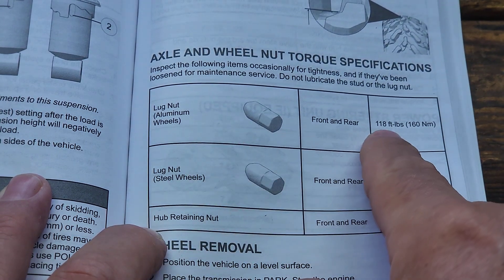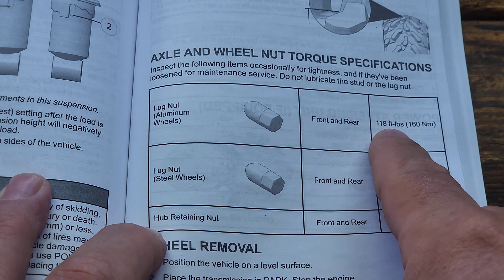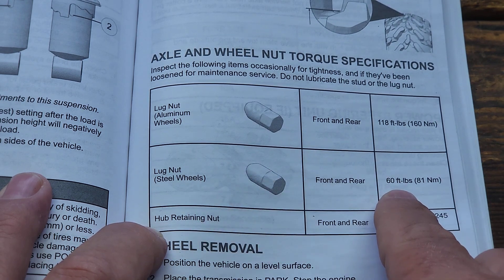The book says the front and rear torque is 118 foot pounds, which I thought was a little high. I have vehicles that are 104 foot pounds, 110 foot pounds, so I was curious why would a UTV be 118 foot pounds? If you have the steel lug nuts, it's 60 foot pounds.